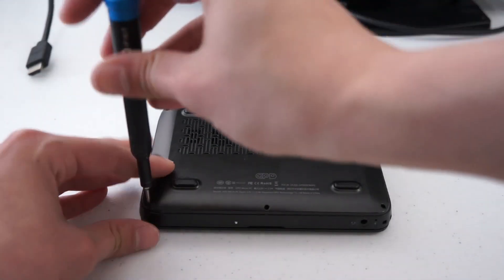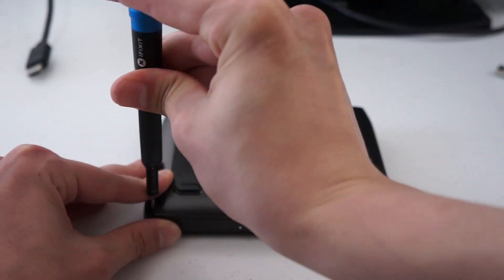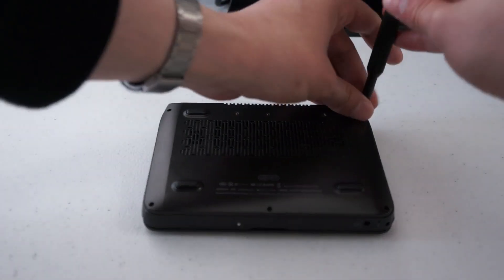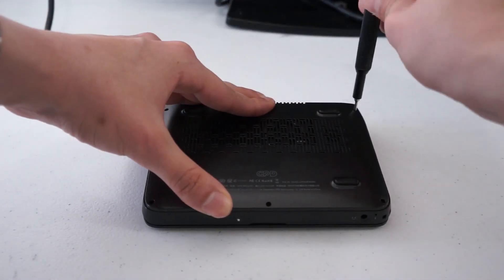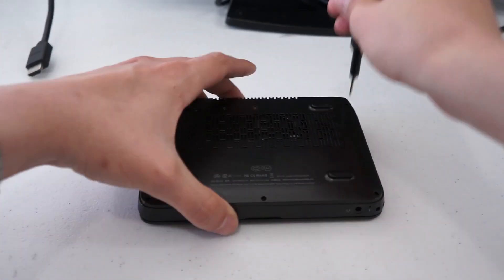I didn't use thread locker on the back, mainly due to the fear that removing it in the future could possibly damage the case. Littering screws outside the case is way better than littering screws inside the case, though both options are probably pretty bad.